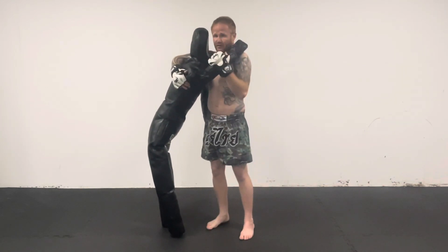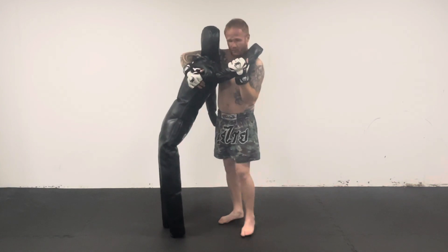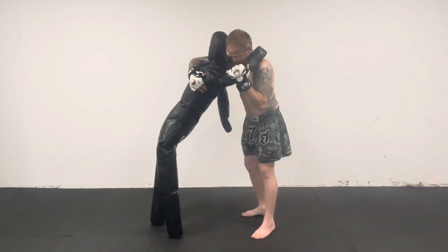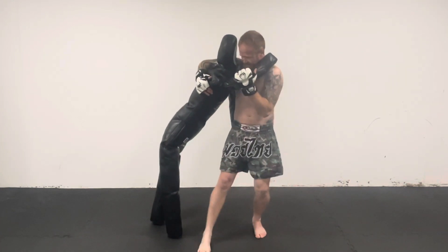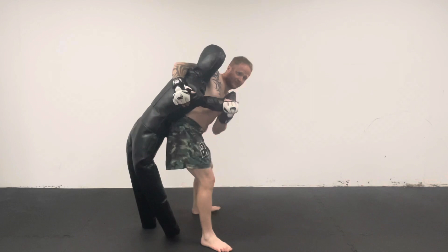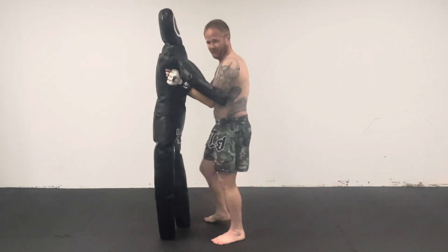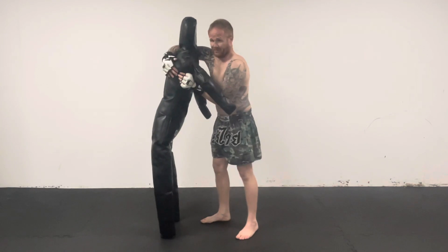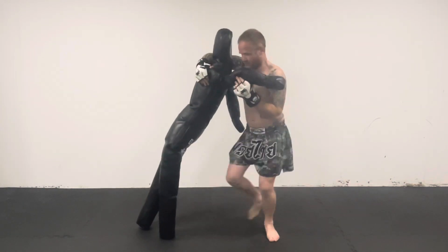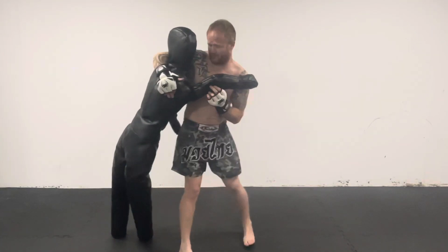If they've got a tight grip as well, it doesn't actually matter too much — you can still pull this throw off. From here, what you need to do is shoot your foot across and put your back to your opponent. So it's like that, and then throw.